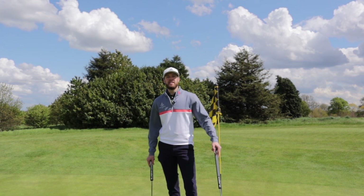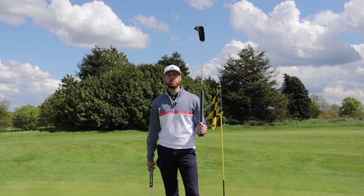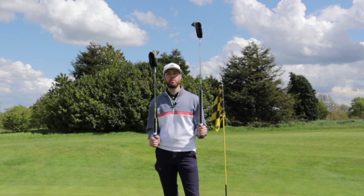Hello everyone, I'm Gary Martin and today we're going to be testing a 41 inch arm lock putter against a 34 inch standard putter.